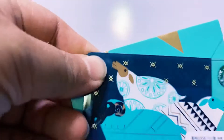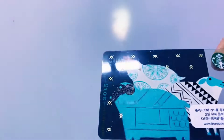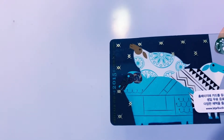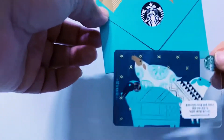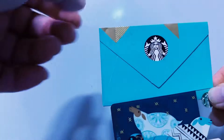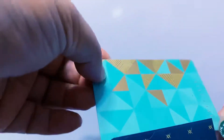Second to last is this Year of the Sheep card from 2015. So beautiful — three sheep, they look like rams. This is the envelope that comes with it. Pretty, pretty at the back — some gold patterns.